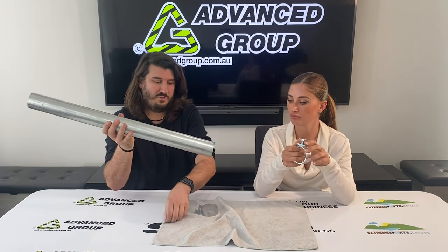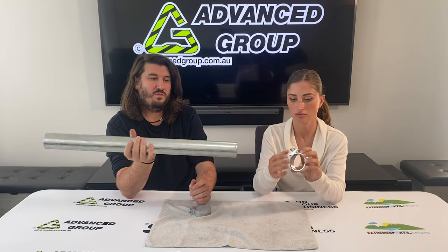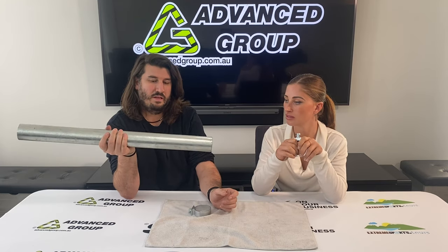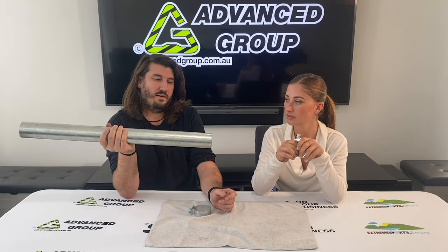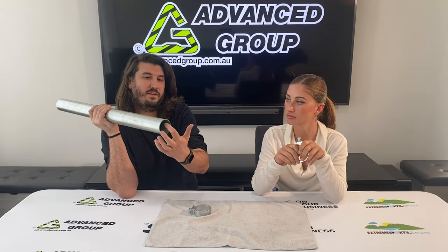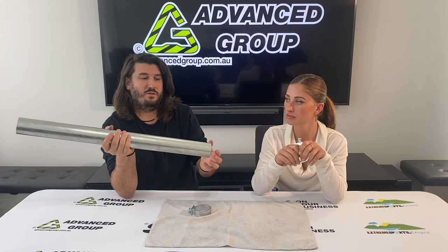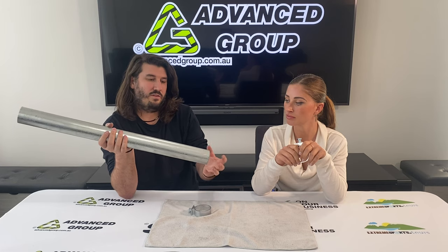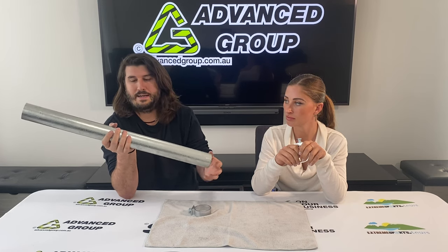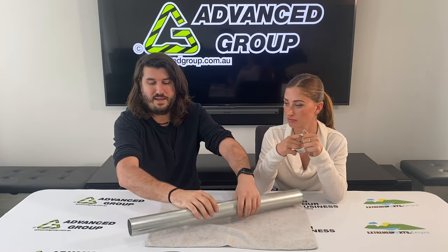This is a 60mm outside diameter pipe — just an off cut for this demonstrational video. Whenever you're talking about road signs and the posts for road signs, just be aware that some people would call this a 50mm nominal bore, meaning the inside diameter of the pipe. Depending on which industry you're in, it could be called a 60mm outside diameter or a 50mm nominal bore. We always call it a 60mm outside diameter pipe in our industry.